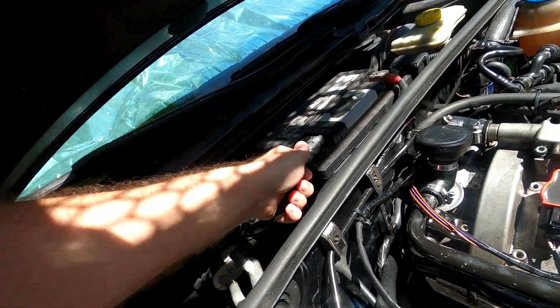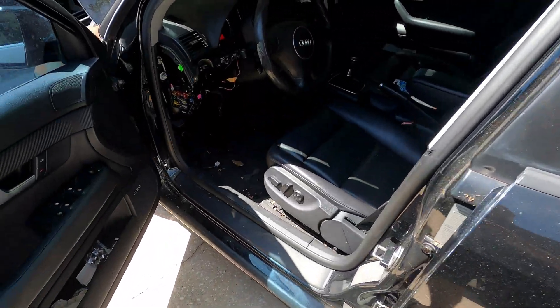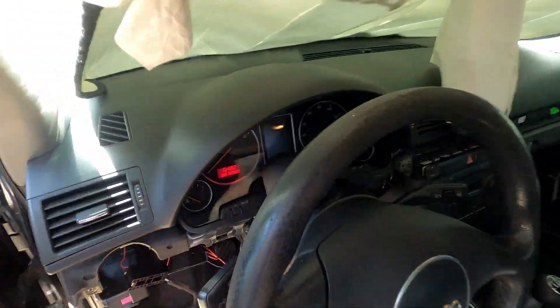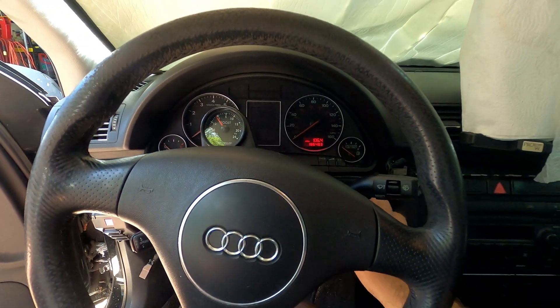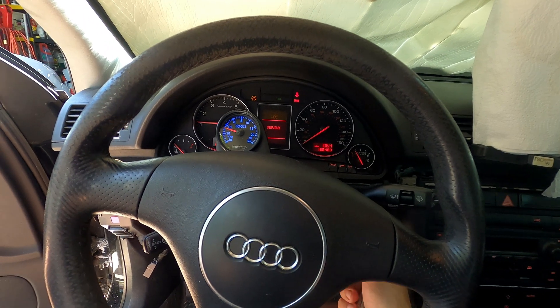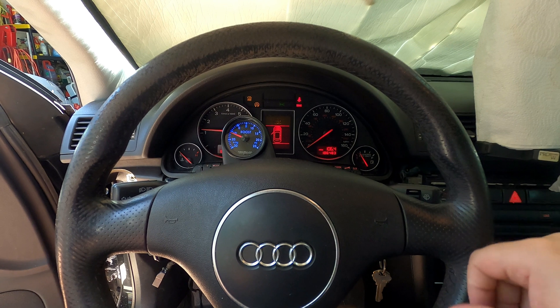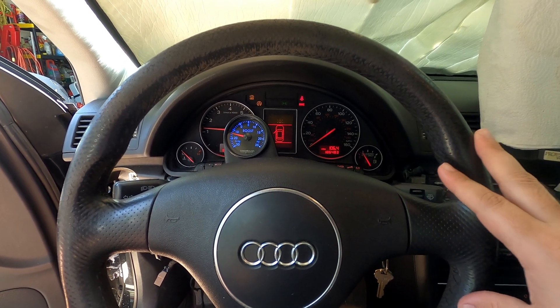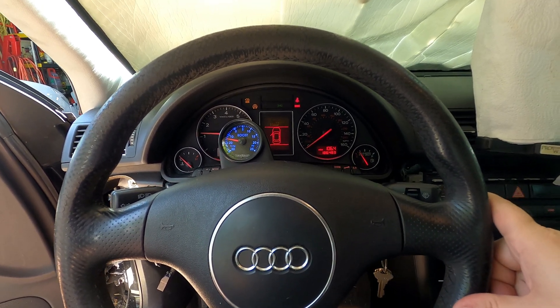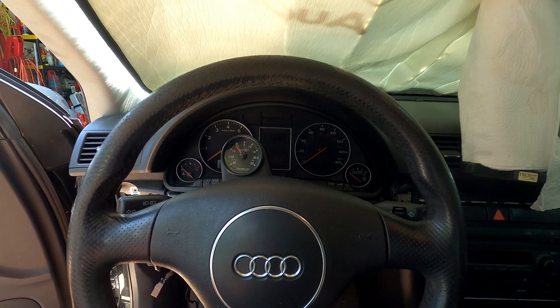It's got enough voltage to set the alarm off. It starts up just fine now. That's definitely an improvement over where it was, because before - even after being on the battery charger - I couldn't even start the car without the jump pack. So we'll turn that back off and come back and check this one in a day or two.